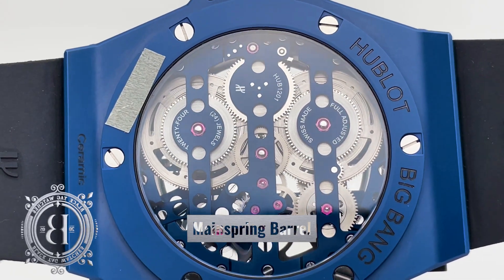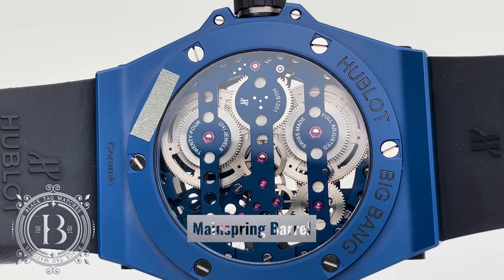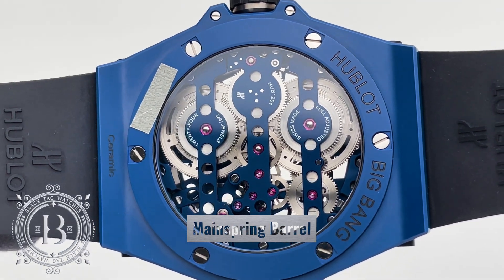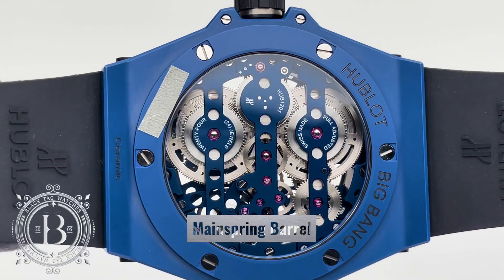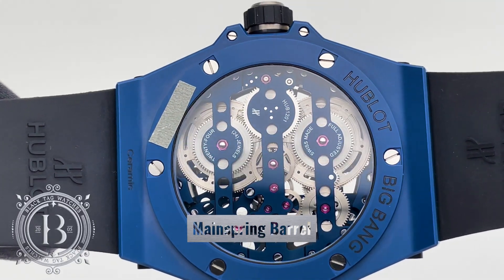In some timepieces, the watchmaker would use two or more mainspring barrels to increase the power reserve of the timepiece. This setup can be in series or parallel, like this Hublot Mega 10 which has a power reserve of 10 days.